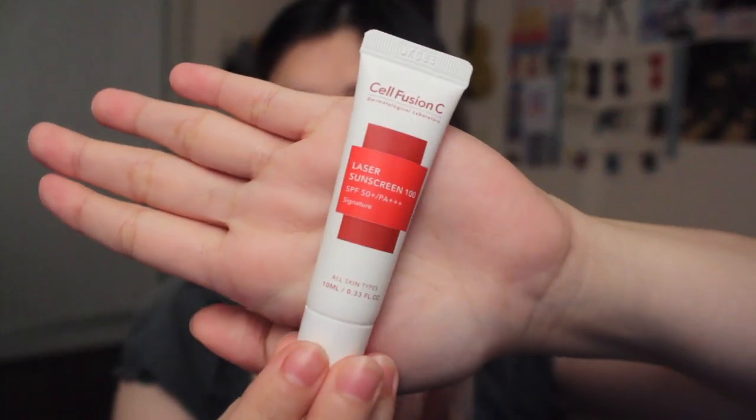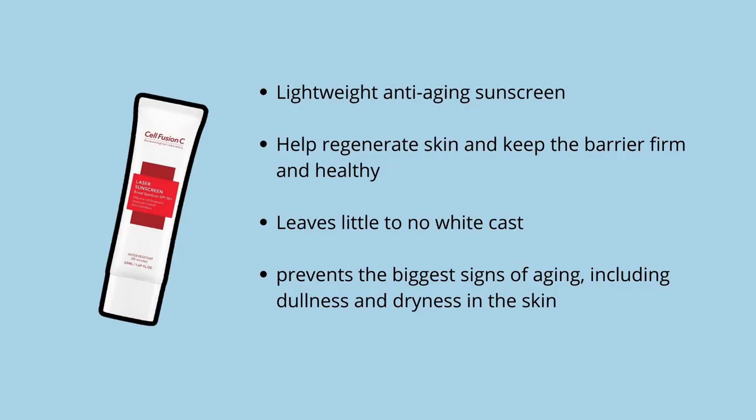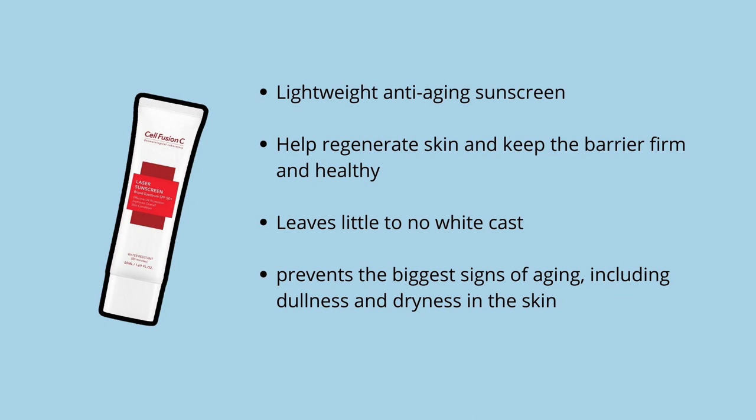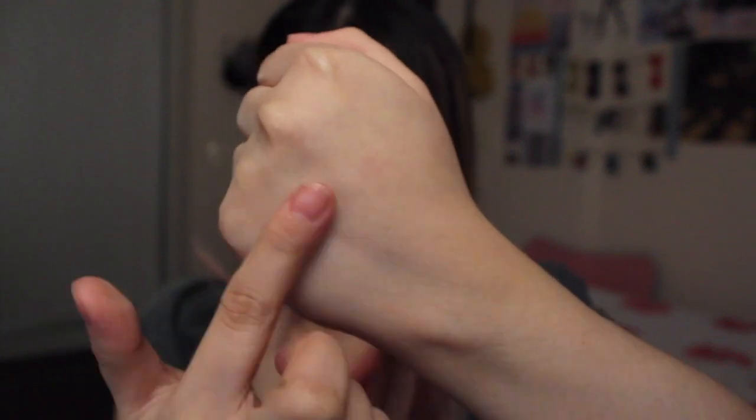The next product is the Cell Fusion C Laser Sunscreen 100 with SPF 50. What I like about this is it's not only a sunscreen but also anti-aging, and it leaves little to no white cast — so when you apply it, you won't be left with that white residue seen on other sunscreens. This is the travel size version but there's a bigger one, and I'm definitely going to buy the bigger one. It's for all skin types but best for sensitive skin like mine. It's very light, doesn't leave any stickiness, and protects your face from the sun. I highly recommend this product.